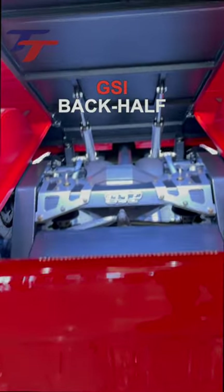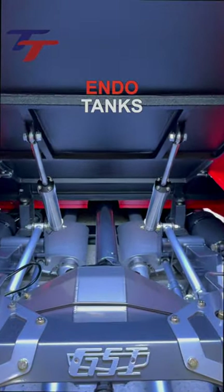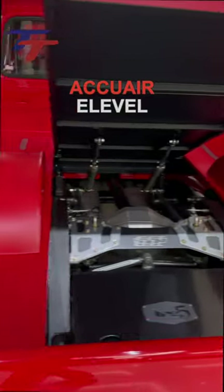Trey5 put a GSI back half kit with parallel 4-link, Watts link, and Firestone bags from Dual-Indo tanks with Vi-Air compressors and AccuAir E-Level management.